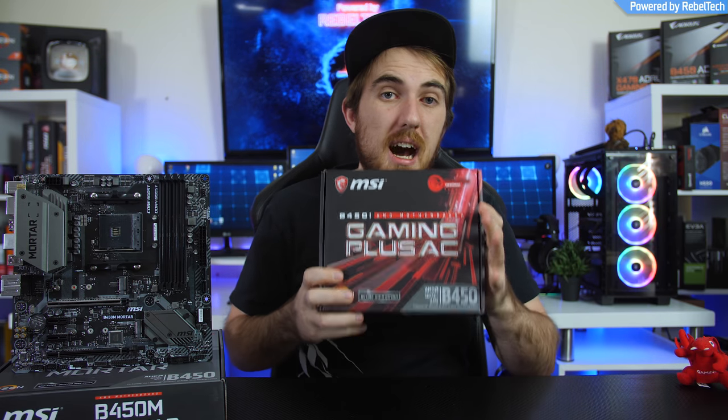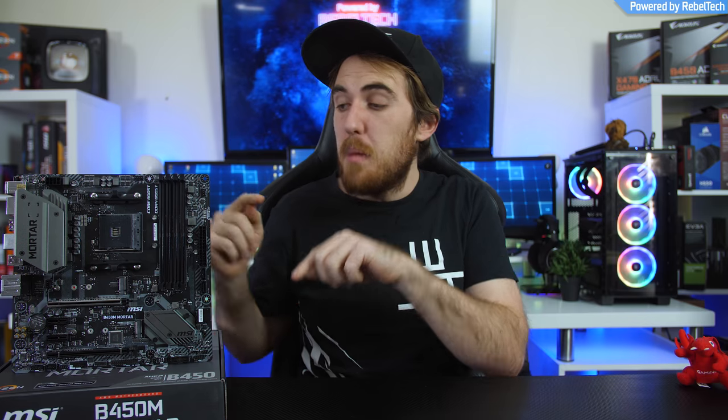Welcome to We Do Tech. A couple of weeks back we took a look at MSI's B450i Gaming Plus Mini-ITX motherboard, which was a great option if you want to build a small compact system and still overclock your Ryzen CPU without paying too much. But it was really tiny, and most of you don't want a tiny system, so today we have the MSI B450M Mortar — more reasonably sized and more affordable. Let's jump into the review.